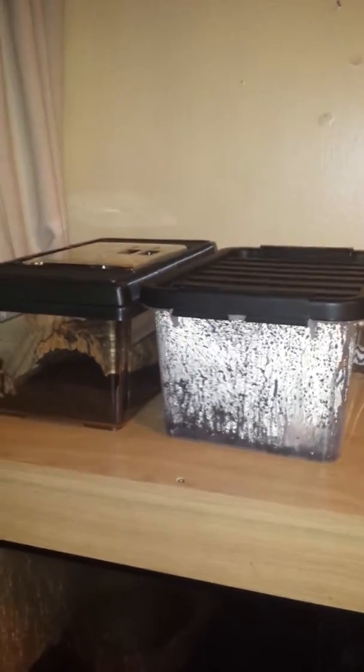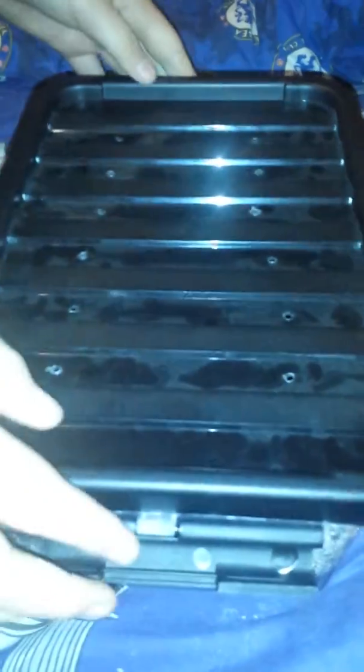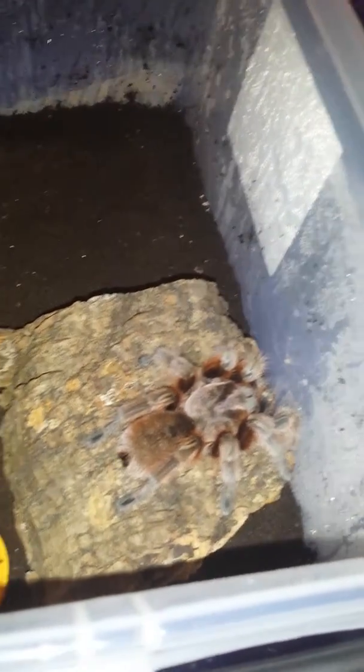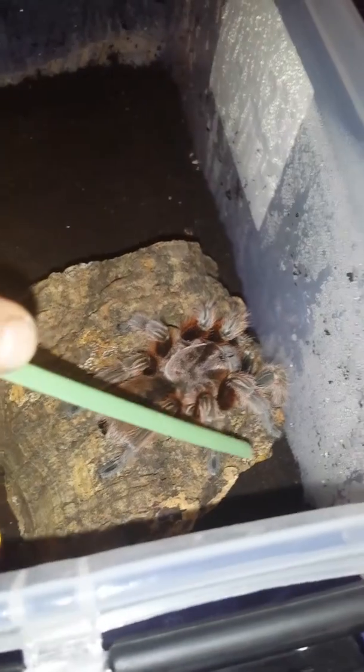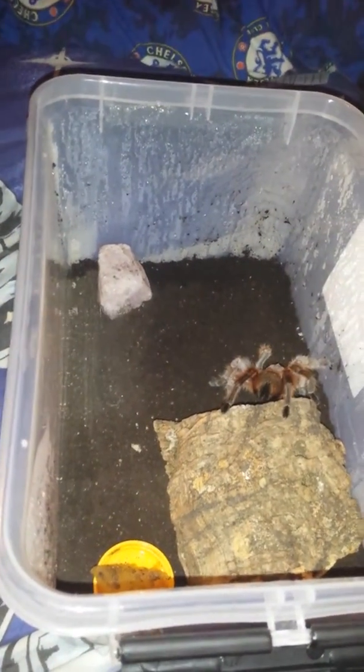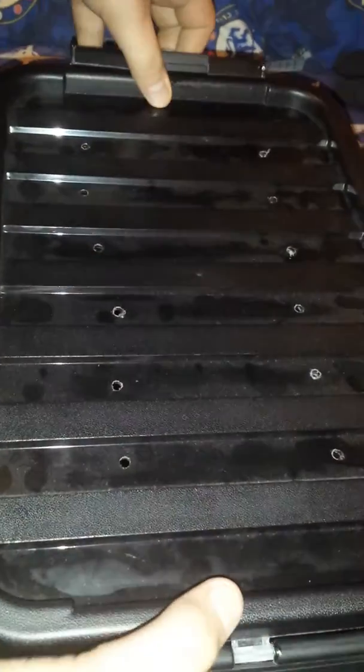Just doing a video on the two tarantulas we literally just got a couple of days ago. We got this one two days ago and then we got that one over there today. They're both Chilean Rose tarantulas but this one's a red phase Chilean Rose. They're sub-adults so they're not fully grown yet. This one can be a bit snappy every now and then but she's actually all right.